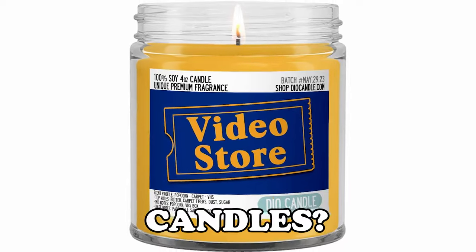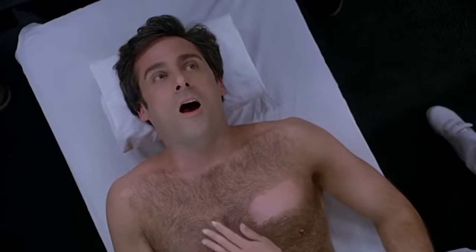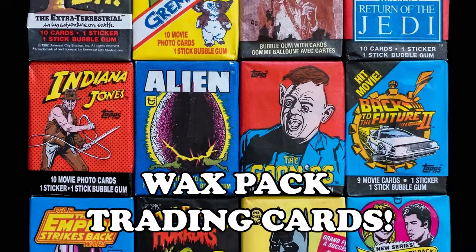What comes to mind when you think of wax? Candles, crayons maybe? If you're a nostalgia buff you might have a completely different interpretation of wax. Remember wax lips, wax soda bottles, sex wax, vinyl records? If you're like me, the vision of wax forever stored in memory is wax pack trading cards.